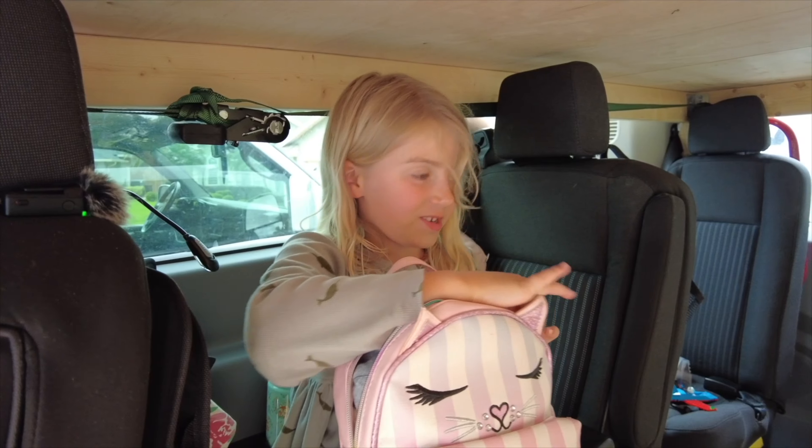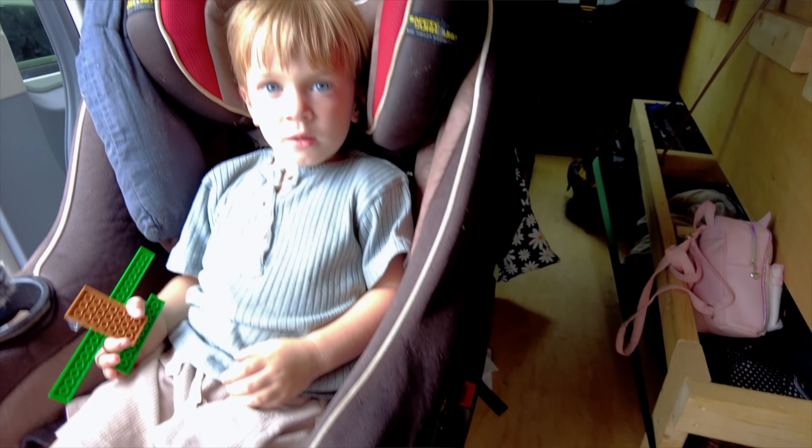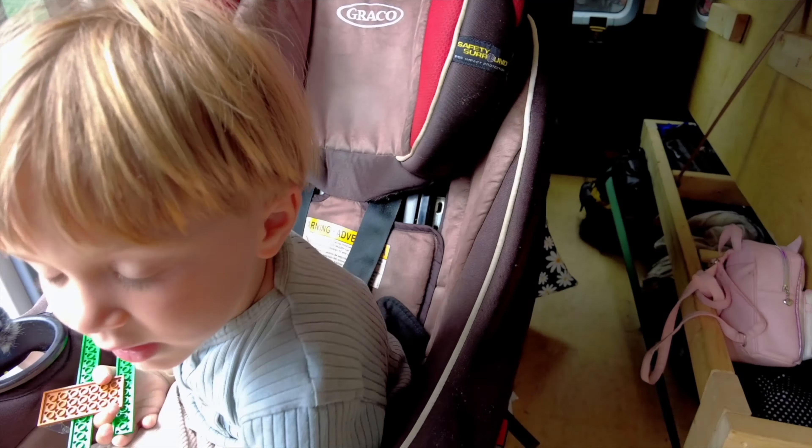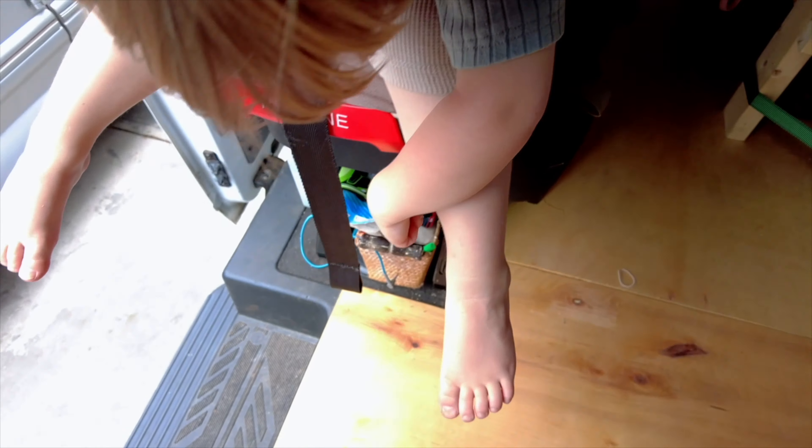One child explains they have a journal for nighttime reading that has a lock so their little brother can't get into it. Their backpack doesn't really have toys anymore — just emergency stuff, just in case.